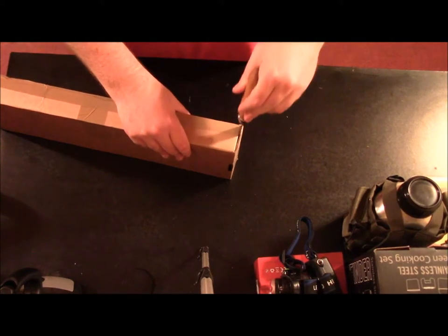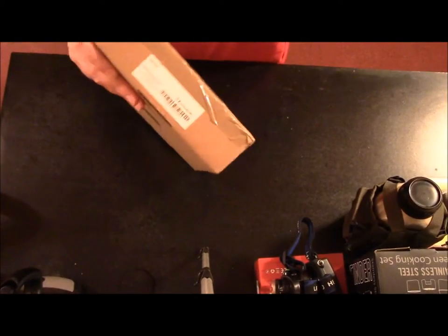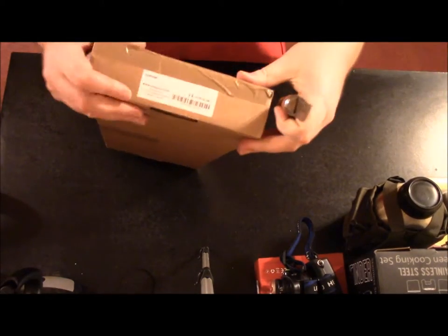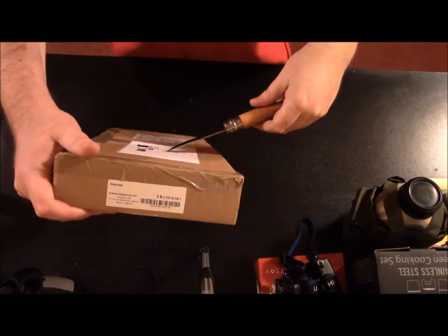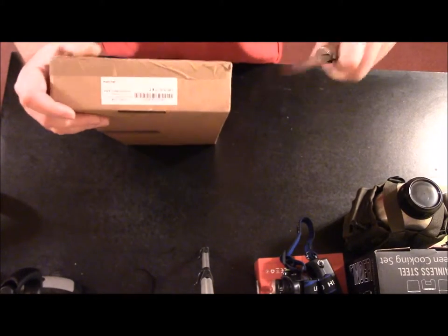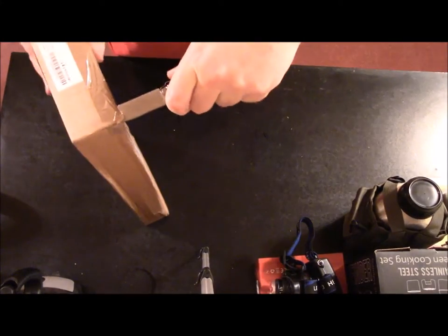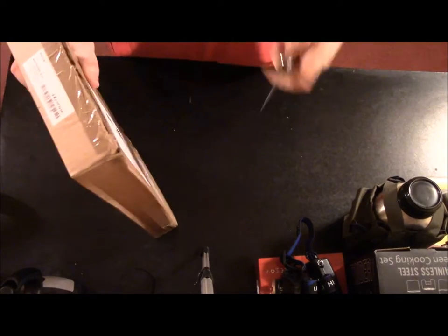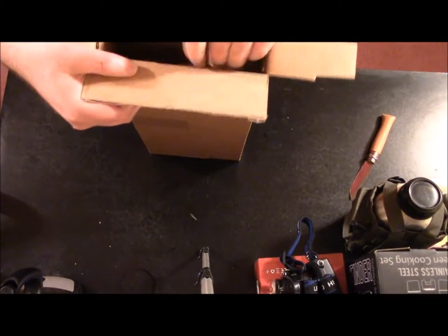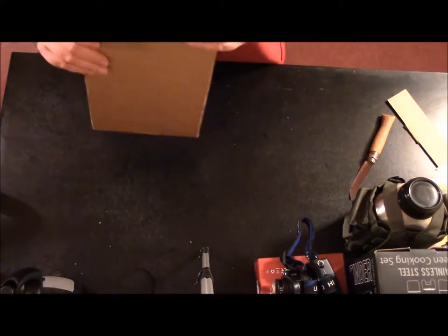So we're gonna cut it open and get in here. This thing was shipped by Royal Mail, so I guess it came from the United Kingdom or someplace, because it definitely didn't come from within America. Let's see what we got here — no bubble wrap, I don't think we need any.